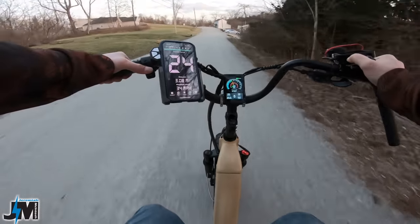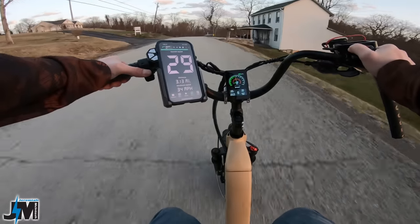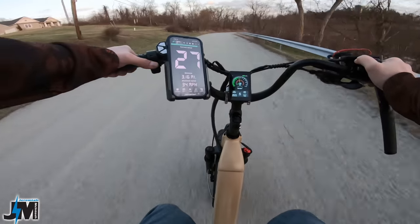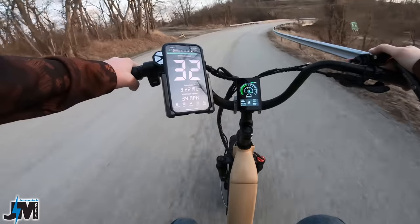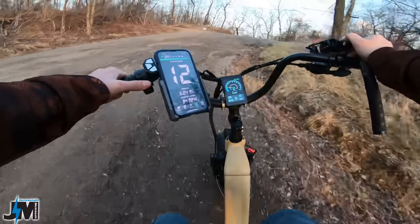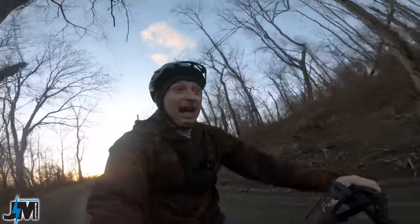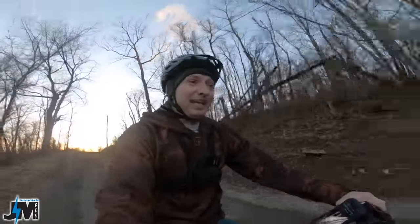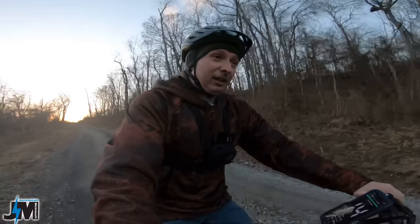Legs are burning a little bit — just going to do throttle only here. 29 easily. This thing flies with a slight downhill — whoa, let me slow down on this gravel. Eyes are watering — this thing does fly going downhill. We'll have to hit it on a straight stretch and see what top speed we can get. I didn't even feel the throttle cutting out going downhill at like 30 to 31 miles an hour.